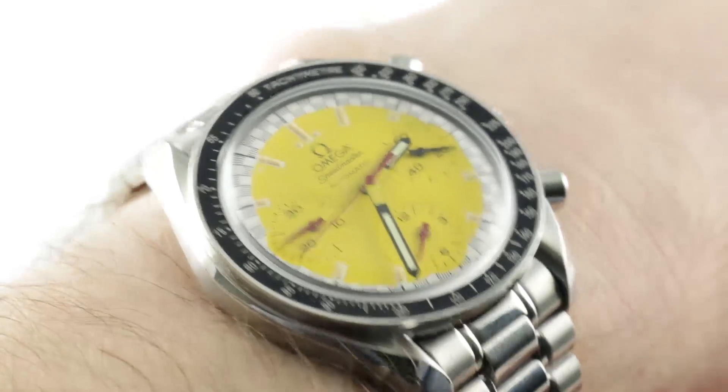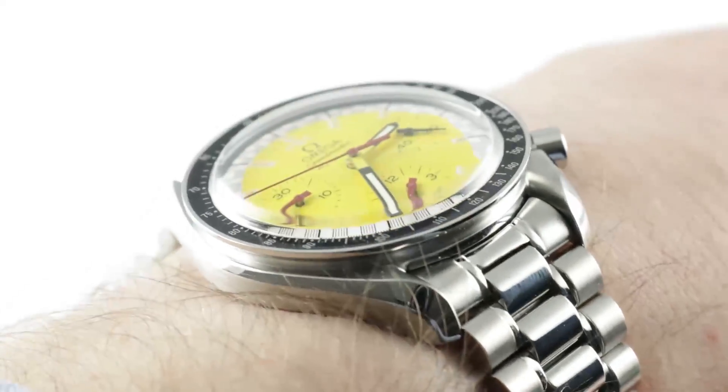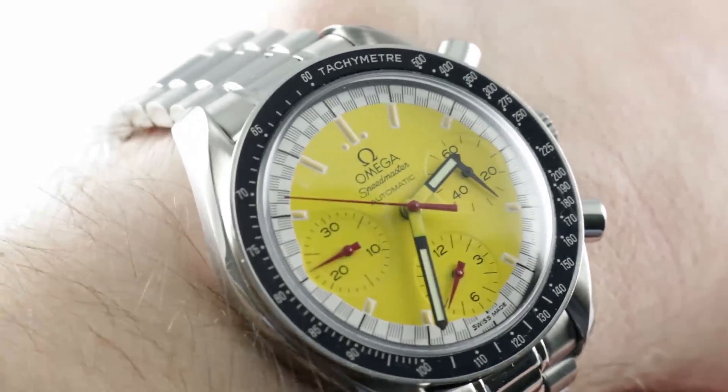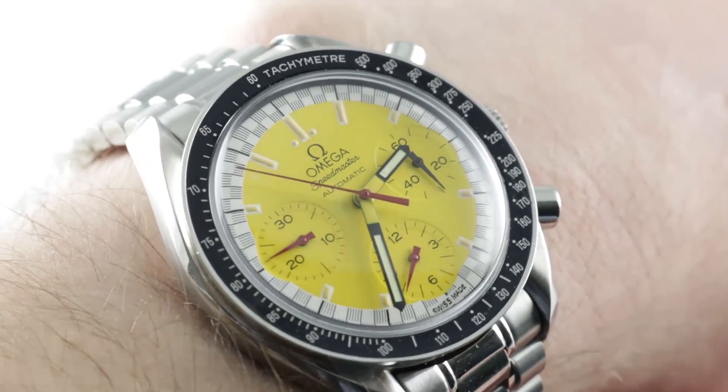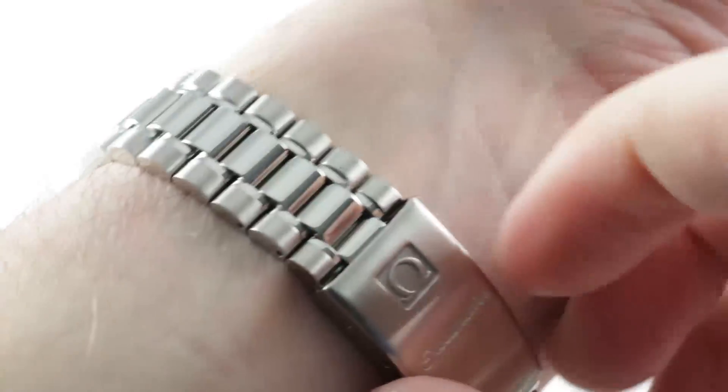You can see the watch on the wrist has a charming old-school, almost vintage appearance, and in fact this watch, now 22 years old, is getting up there. It has an original tritium faded dial we'll discuss in a moment, but first we need to discuss another wonderful period piece: the bracelet.